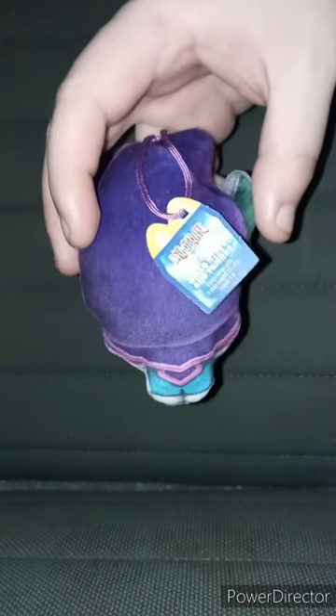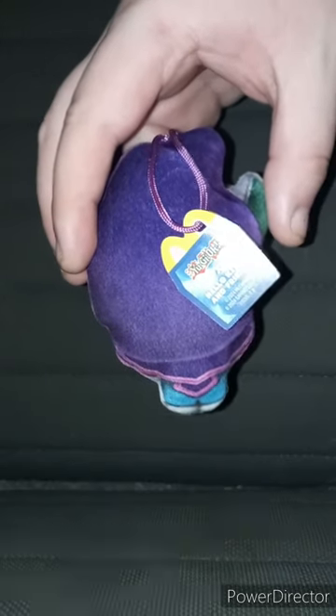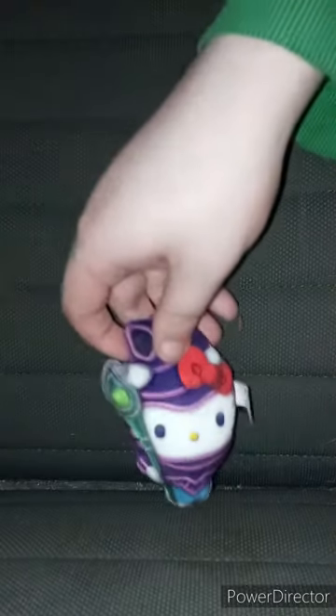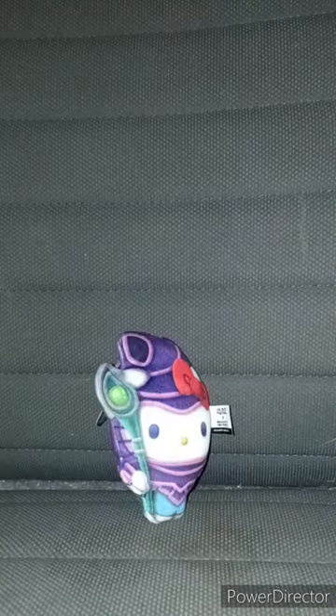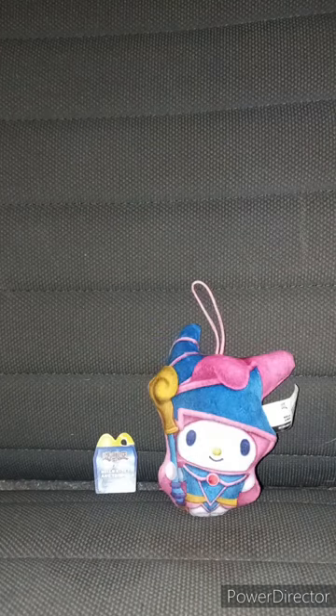What's really cool is there's a little tag right here that has the YuGiOh crossover Hello Kitty and Friends logo — it's actually a QR code, which is really cool. That's it for the Hello Kitty Dark Magician. Now let's look at toy number three in three, two, one.